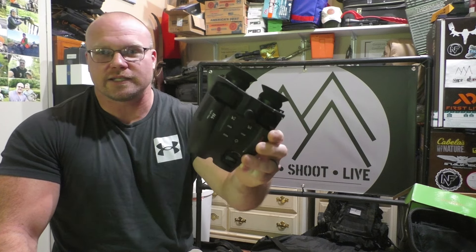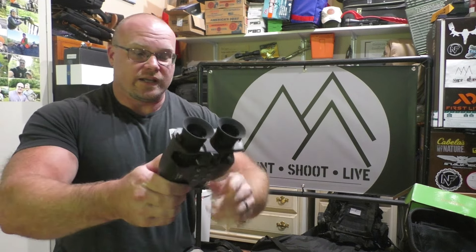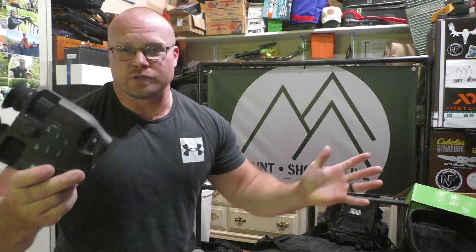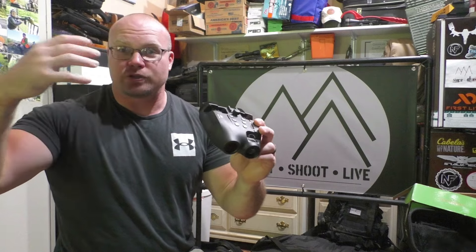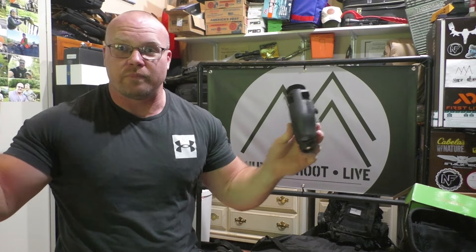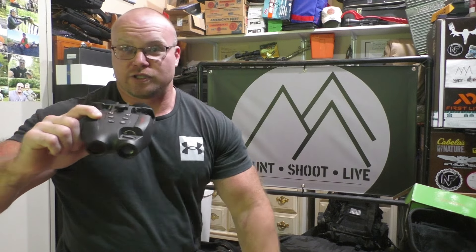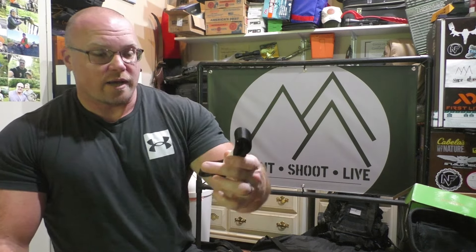You don't want five-times magnification when trying to do close-quarters navigation in the dark. A lot of these companies make these things and don't use them — they have no idea of actually getting out and using them. Anything with high magnification at nighttime is almost useless in my opinion, because at night it's hard to see distance anyway. At inside 50 yards, five-times magnification is just right in your face.